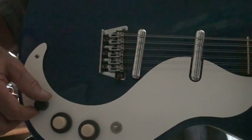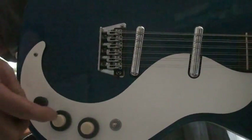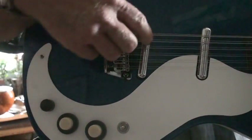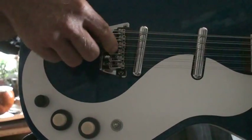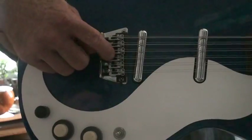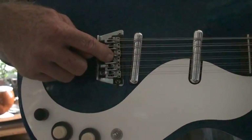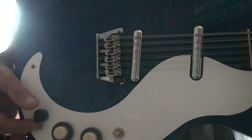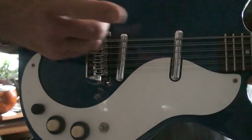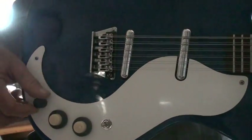Volume and tone for each pickup. What I did is put a preamp in here for the bridge pickup, and this knob right here is a pan pot that pans between the Dan Electro electronics. It goes to a center detent where it's mixed 50/50 with the Dan Electro electronics and the bridge pickup. When you roll it all the way back, it's just the bridge pickup by itself.